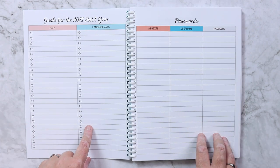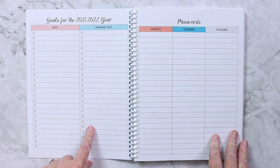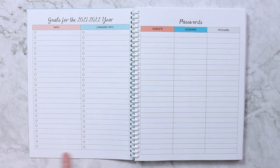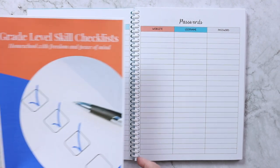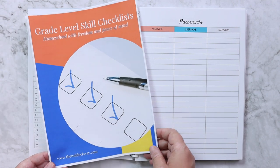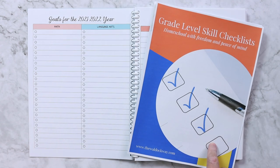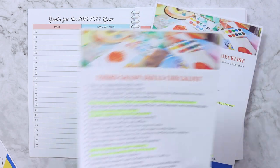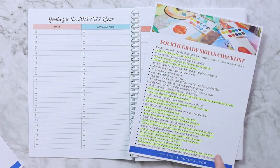Then I have our goals for the 2021-2022 school year — these are our math and language arts goals. The way I make those is by using my grade level skills checklist, which you can download for free — I'll put a link in the description box. I've already gone through third grade and highlighted things I feel she didn't master, as well as the fourth grade list.